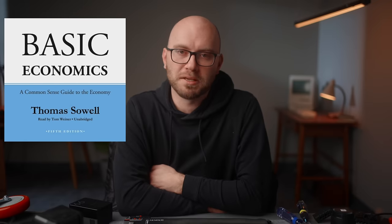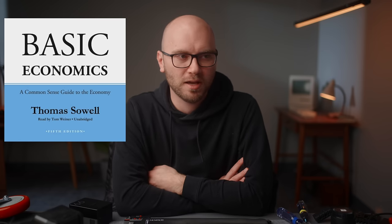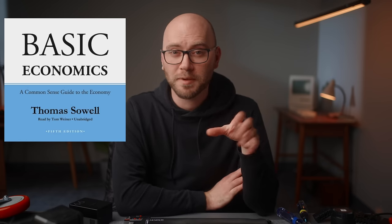Last but not least, I have a book recommendation. I love economics — it's one of the only classes I actually finished in my one semester of college before I quit. I recently hopped on Audible, searched for economics, and found Basic Economics by Thomas Sowell. This book is amazing — very well done. If you're interested in economics and how the world works in that department, I'd highly recommend it. Let me know in the comments what you got a kick out of last year and if there's anything you recommend I check out. Thank you guys so much for watching — I hope you have a wonderful rest of your day!